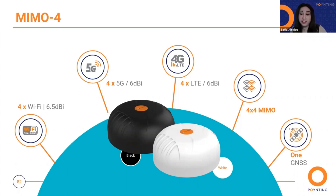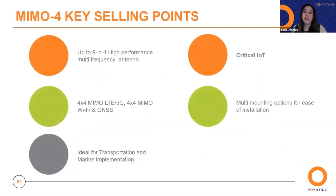The MIMO 4 is available in two colors: white and black. Here we have the MIMO 4 key selling points. It's up to 9-in-1 performance in a multi-frequency antenna. It's a 4x2 MIMO LTE 5G, 4x4 MIMO Wi-Fi, and GPS. It's ideal for transportation and marine implementation, as well as critical Internet of Things applications. It also has a multi-mounting option for easy installation.